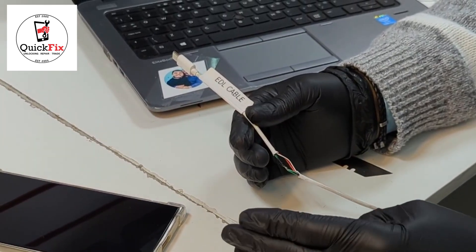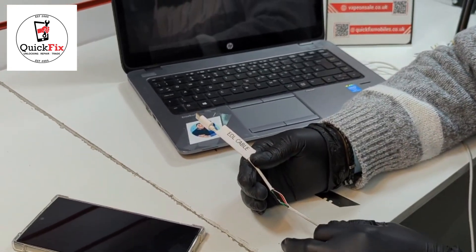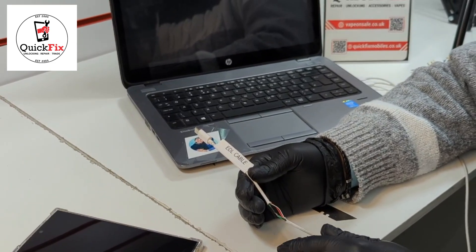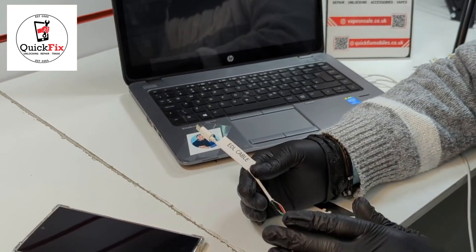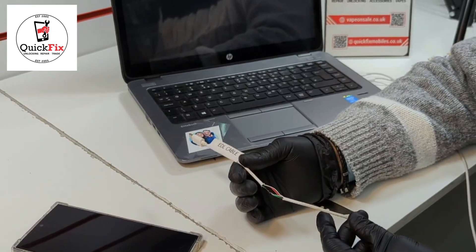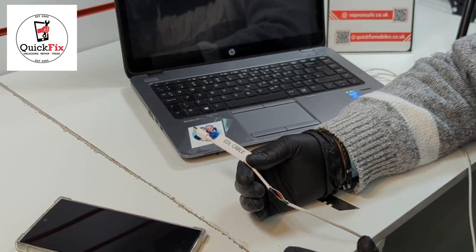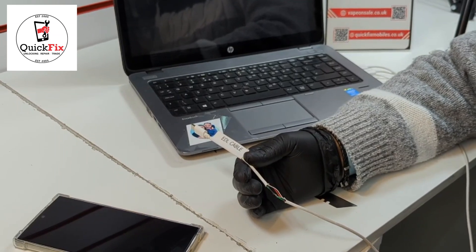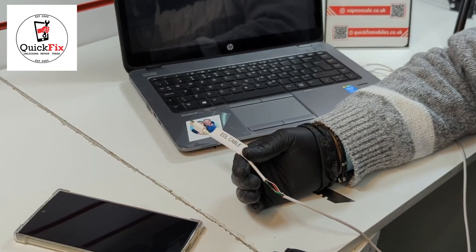In the next video you'll see how it works — I have an S24 Ultra and I tried it, and it's very very helpful for unlocking any latest models. We've done many with these cables, even the S24 Ultra. I hope you like it — please subscribe and like our channel. Have a lovely time, thank you.